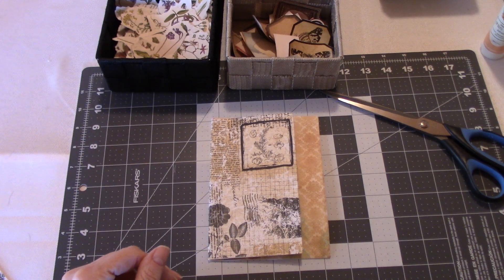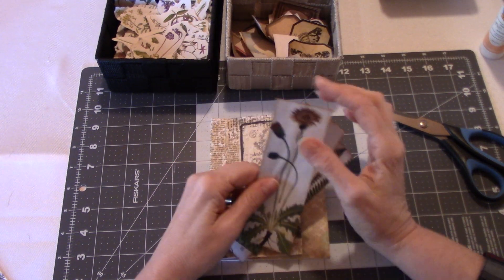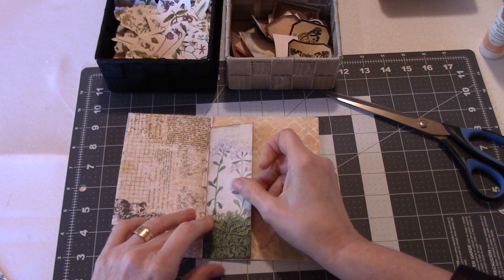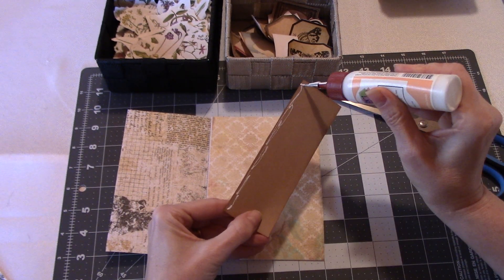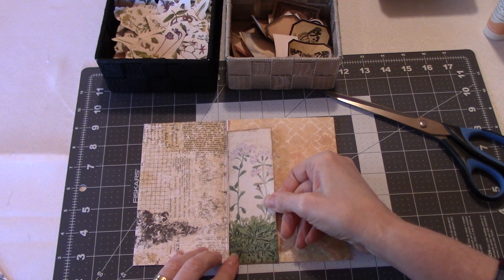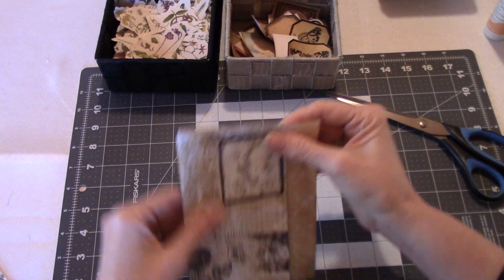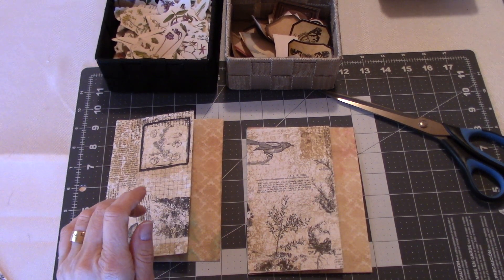I have some already pre-made elements from Mrs. Cog - thank you Liz. I forget the name of the kit but I'll try and find it and link to it. I've put them on craft paper, glued them on, and inked around them - I thought they made a really neat tuck spot. Both pieces are now at the same stage and ready for embellishing.